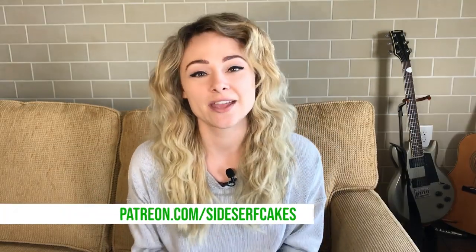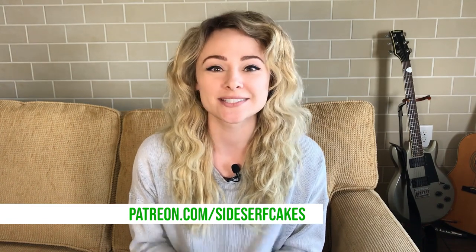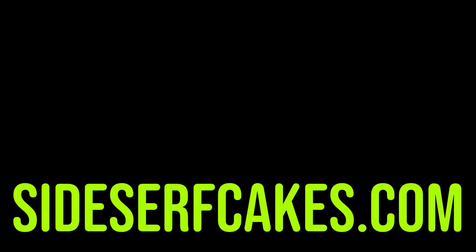If you liked this video, please consider subscribing to our channel because we put out new cake videos every Monday. I want to give a shout out to our new patrons: Lauren Desolation, Alexi Davila, and a happy birthday to Anissa Baskerville. If you'd like to become a patron, head over to patreon.com/sidesurfcakes. We'll see you next time — bye-bye!